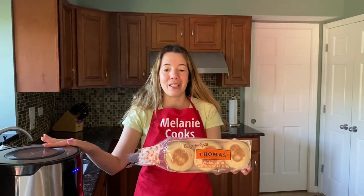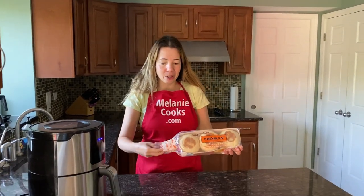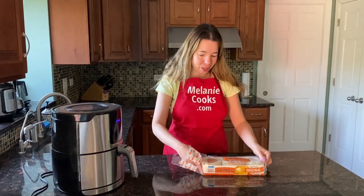Hello friends! I'm Melanie from melaniecooks.com and today I'll be toasting English muffins in the air fryer. The air fryer can toast English muffins perfectly, so you don't need a toaster.